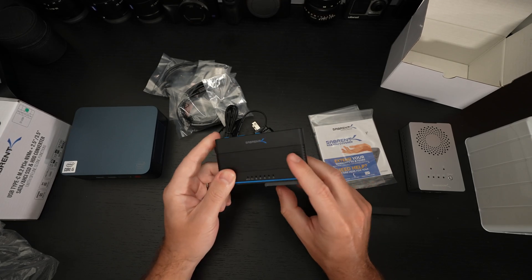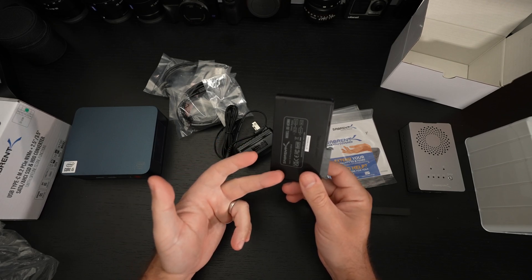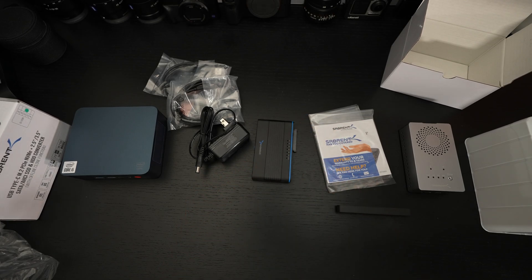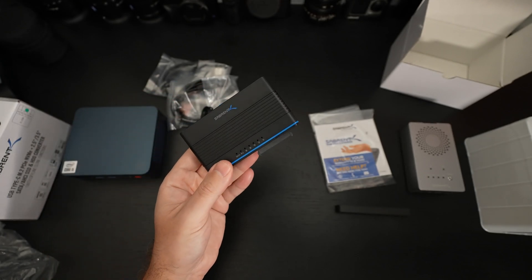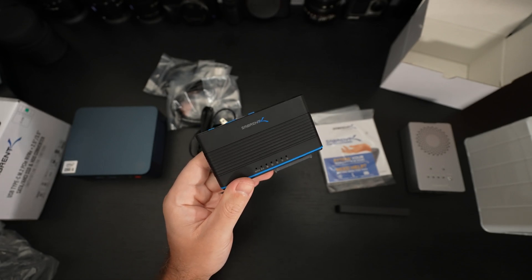Overall, this is something that if — like me — you constantly are dealing with different machines, reinstalling Windows, or helping friends and family move to new systems, this is going to make your life a lot easier. I plan on putting this thing to use just about instantly — a new machine for a family member I want to migrate them to, and this is going to be the perfect solution.